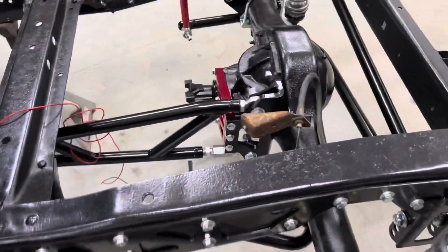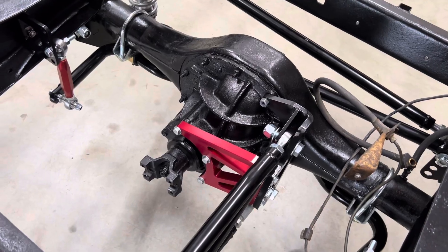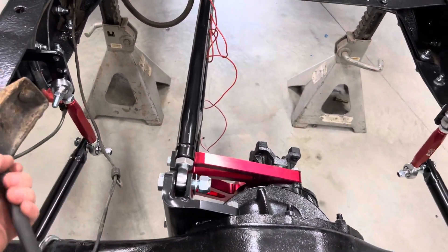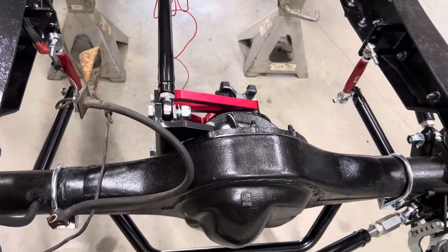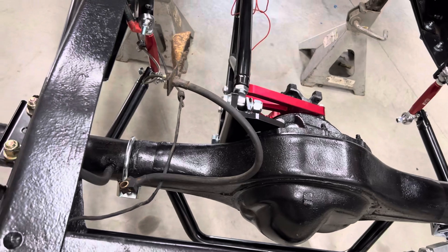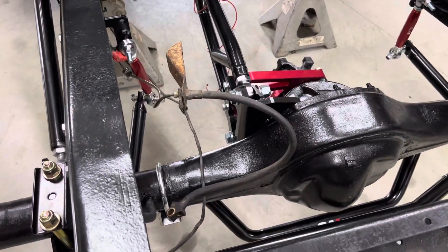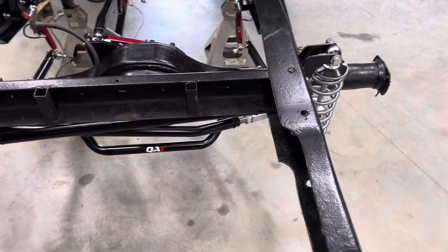It seems pretty solid. One of the things I've noticed is that my sway bar — the kit from QA1 puts the links so that one link is at a different angle than the other. But this is not the original rear end of the truck. On the 67 to 72 trucks, the rear end is actually more narrow than the front end. This is a rear end housing out of a 78, so it's 65 inches wide — the same as the front — so the tires sit the same distance out front and rear.